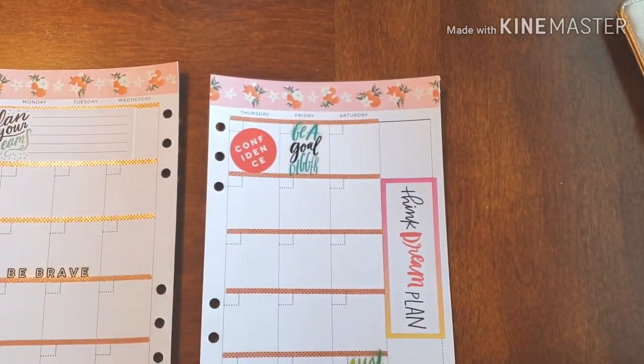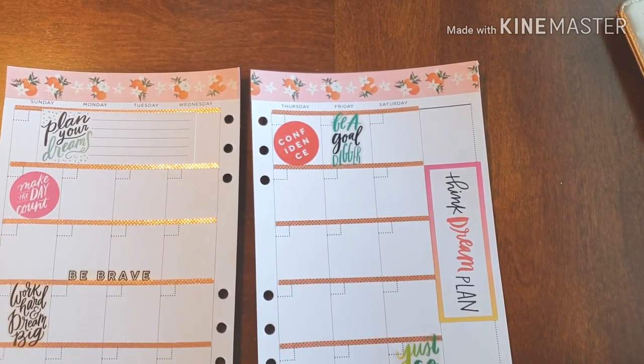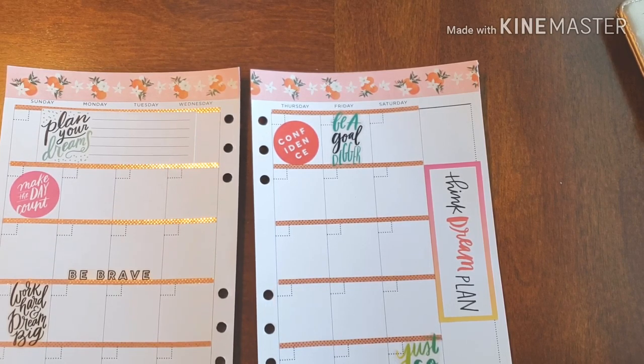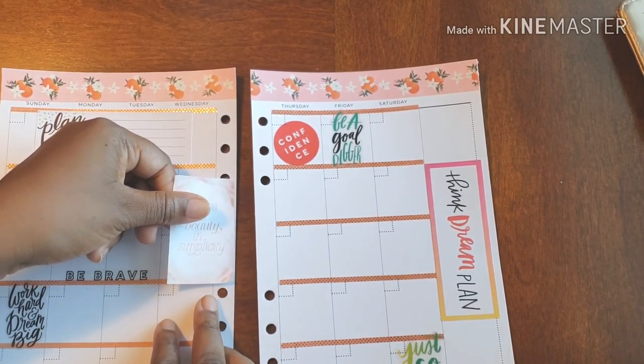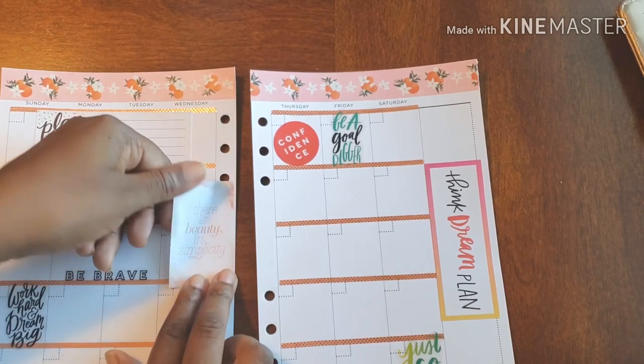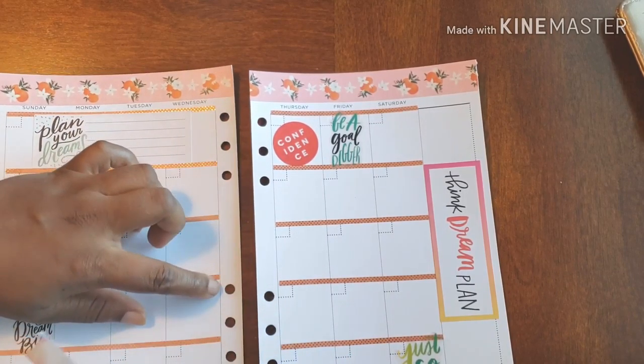I definitely love this one — it says 'Be a Goal Digger,' yes! And this one says 'Confidence.' On to the next sticker book. So now we're going to get some things out of the farmhouse stickers — this is just going to be to keep it cute. I have my inspiration down and I'm just going to put a tad bit more.